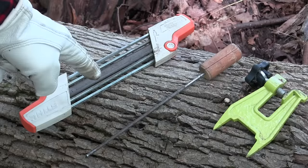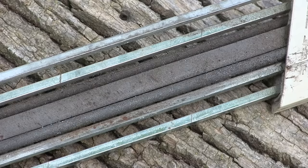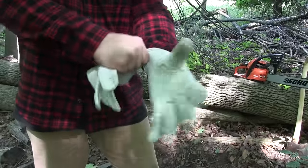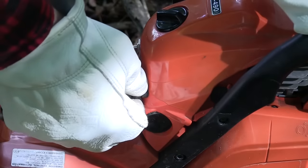There's a file called a Stihl two-in-one that works fantastic — it has both round and flat files in a rail system, sharpens the tooth, takes the rakers down, and is precise. Generally out in the woods, I just carry a small flat file and a round file that's the right size for the saw I'm using. With ear protection, eye protection, leather gloves, and leather boots — let's cut some wood.